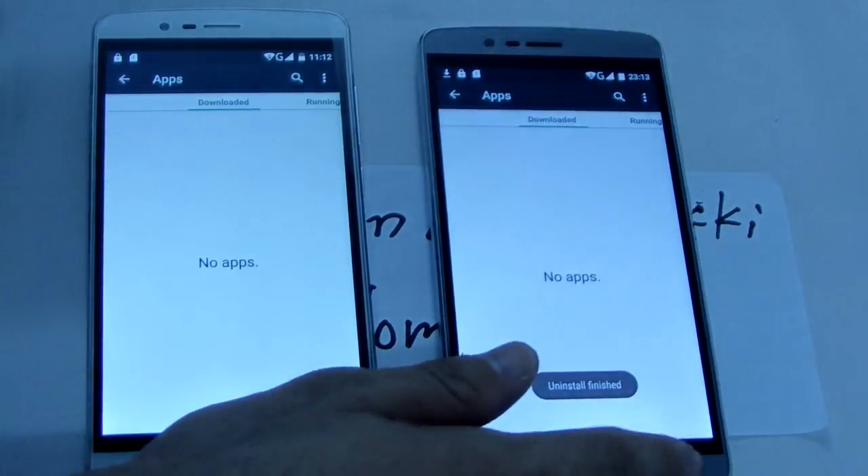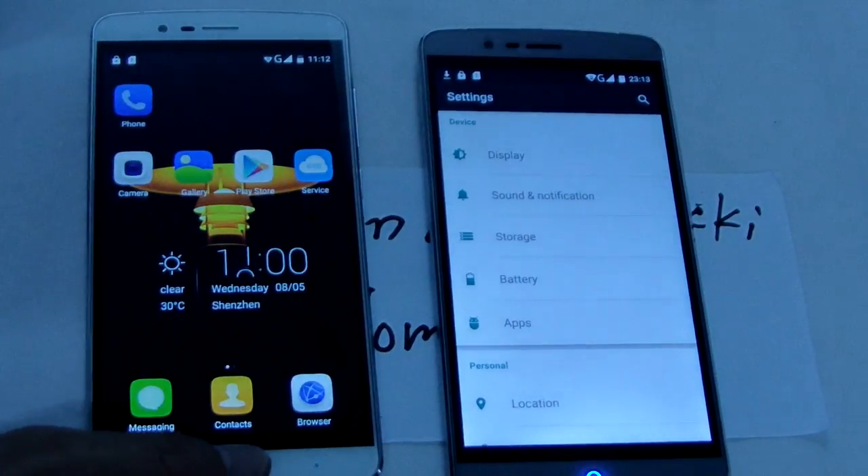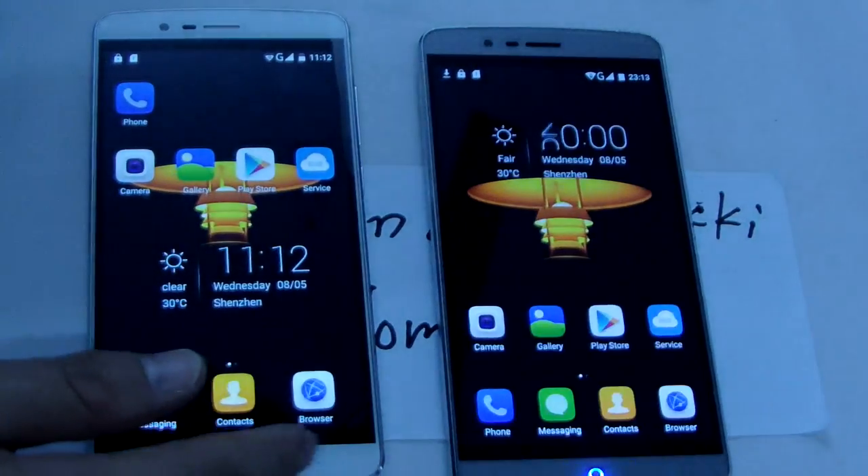Okay, all functions tested. Let me show a small video now.